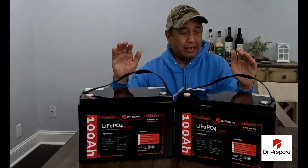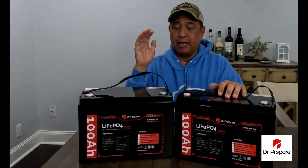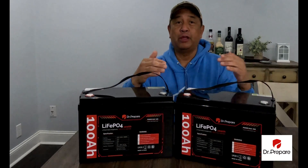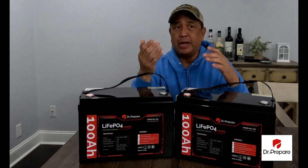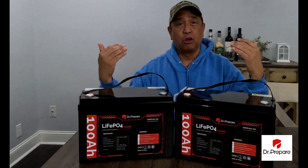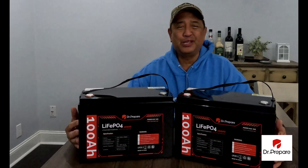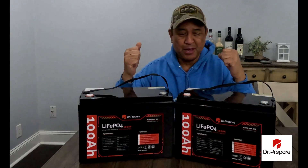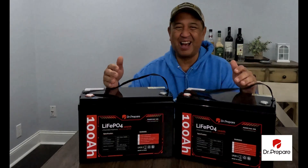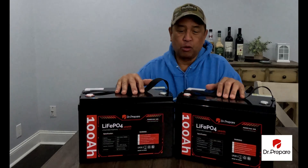I do a lot of lithium iron phosphate battery testing and installs, and they all seem to be about the same. But lately I've been getting larger batteries because of what I've been installing in my ProMaster van and my off-grid camper — the 200 amp-hour batteries. Dr. Prepare was nice enough to sponsor this video by sending me two 100 amp-hour batteries, as they did not have the 200 amp-hour in stock. I will probably wire these in series to make a 200 amp-hour configuration.